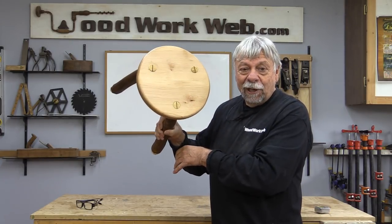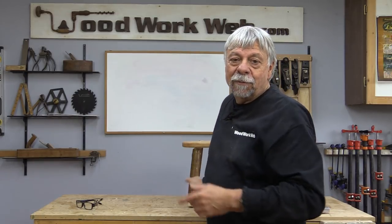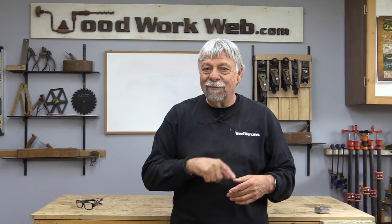And that's it for the little milking stool. I'm Colin Kinnett for WoodworkWeb. If you haven't already subscribed, we ask you to do that. Like us on Facebook, follow us on Twitter, follow us on Instagram, and don't forget to stay tuned because we've got lots more videos coming.